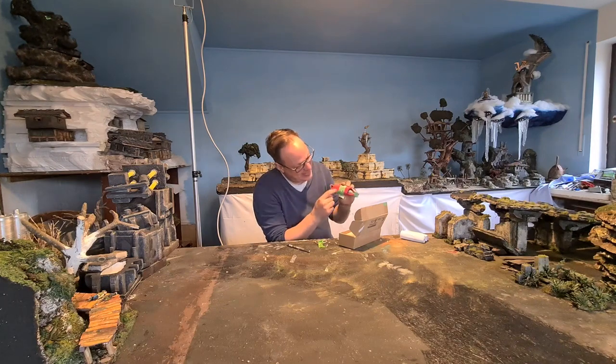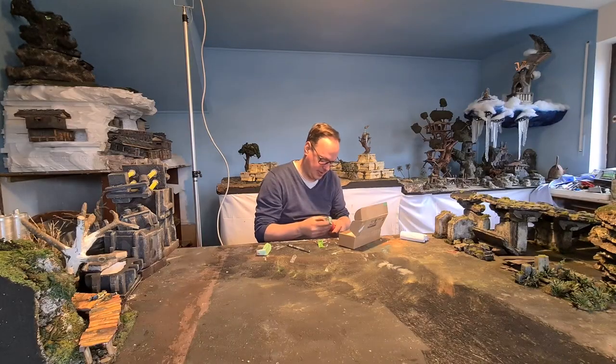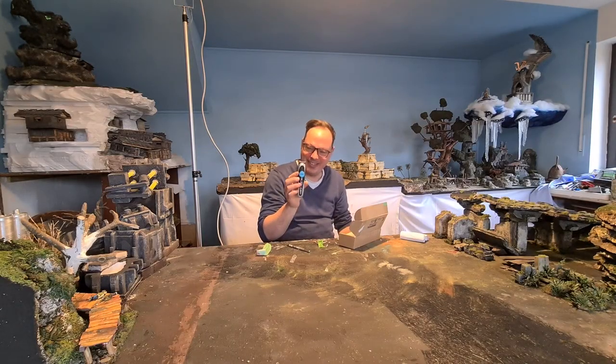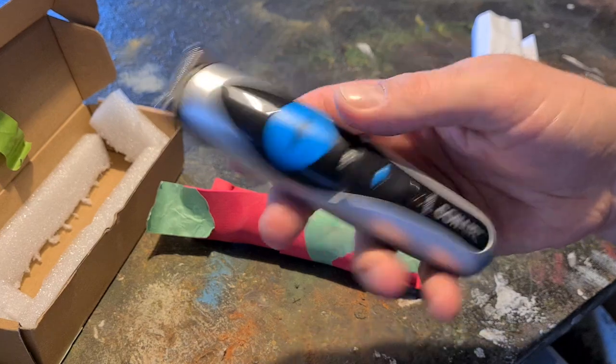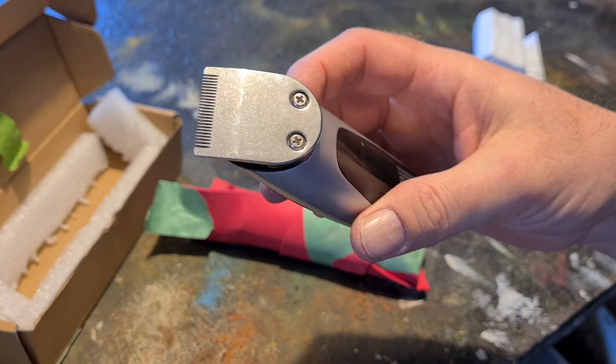I can see it a little bit here — yes, you can also see it now. It's a beer trimmer. Cool. Got some screws so we can take a look inside.